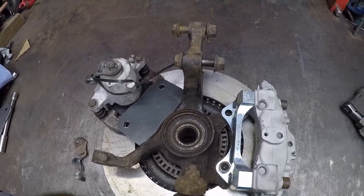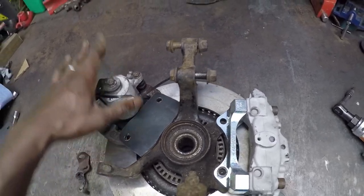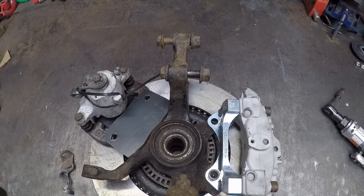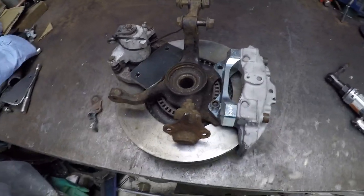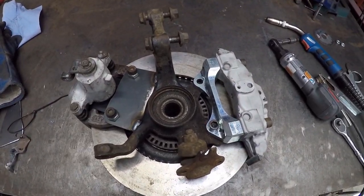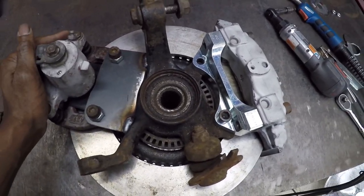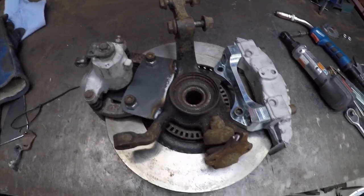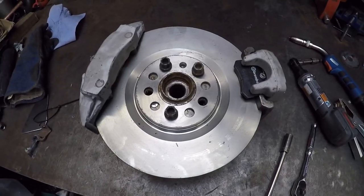I'll need to get a set of custom cables made up - the VAG end on the caliper, but the other end will have to be MR2 because I'm using the MR2 handbrake and linkage which goes underneath the fuel tank. I'll tack that on for now just to check fitment. All looks good - I'll flip it around and make sure the disc rotates freely.